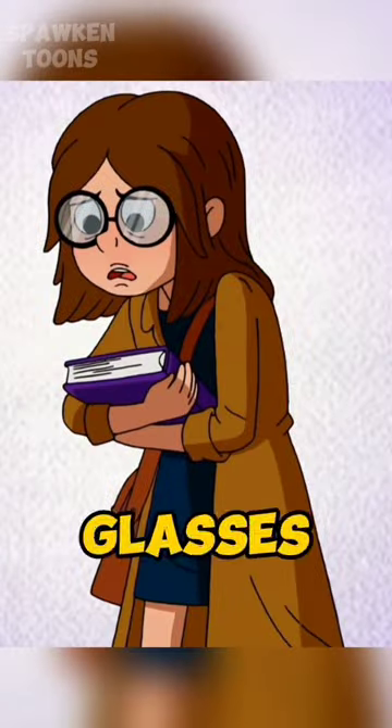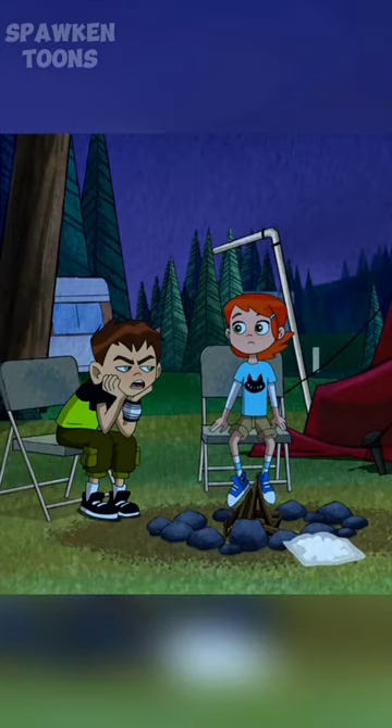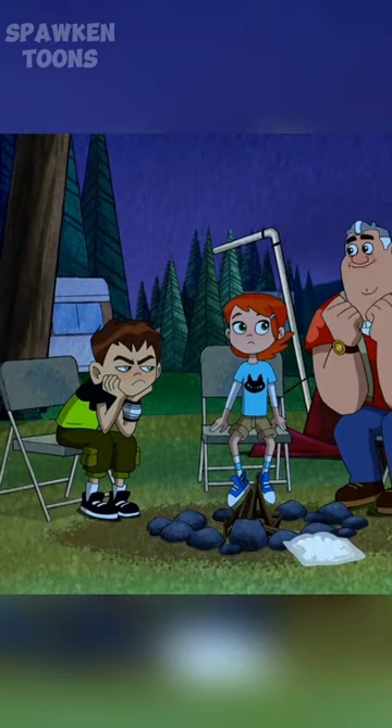In the reboot, as Heather, she wore circular-framed glasses, a brown trench coat, satchel, dark blue dress, white socks, and brown shoes.